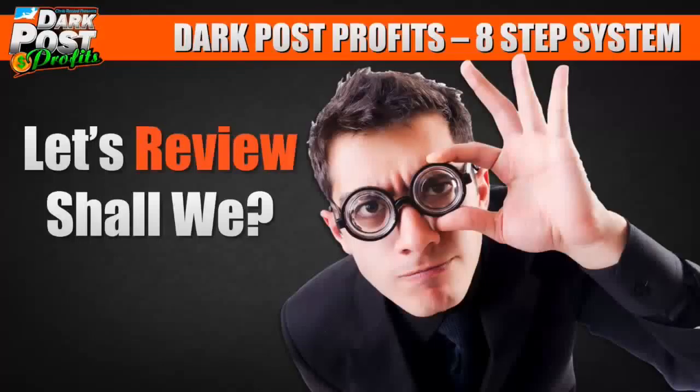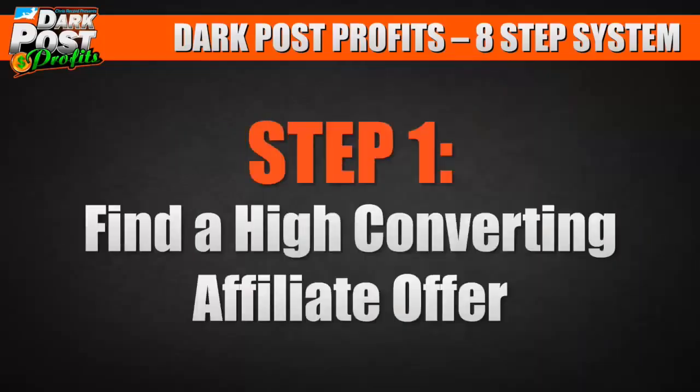So look, let's review this — I know I talk fast, I'm trying to get through this video. Let's review these eight steps real quick.